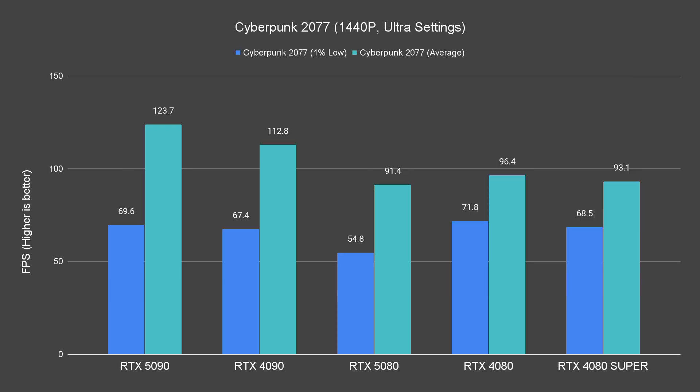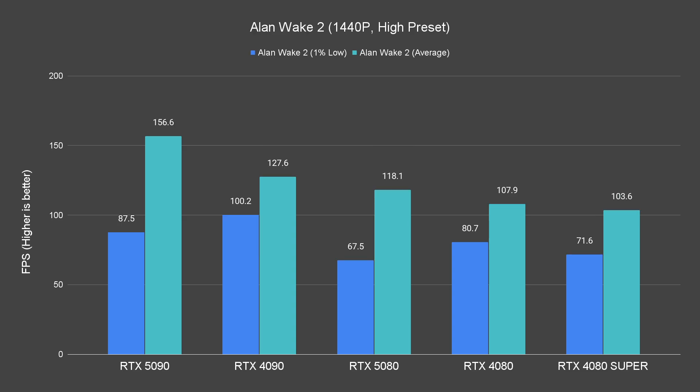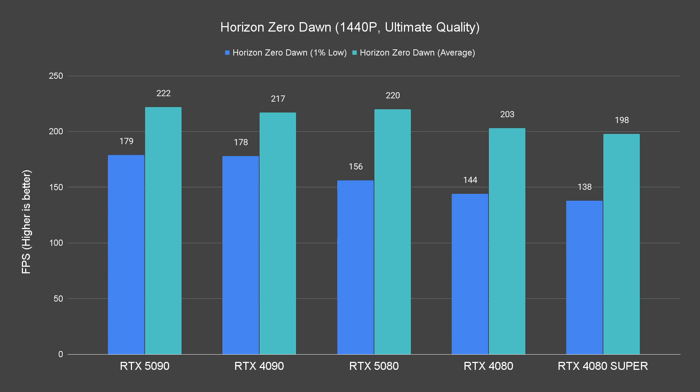In 1440p resolution, we can see that the RTX 5080 comes close to the 4090 in certain games, but the difference in GPU capability is still very obvious in heavier titles like Alan Wake 2 and Cyberpunk 2077. Against the RTX 4080 and 4080 Super, the 5080 performs better at times but still doesn't have a big lead over its predecessors.